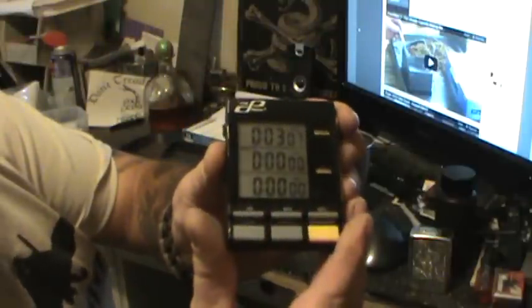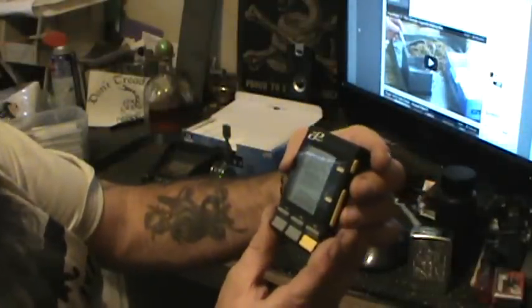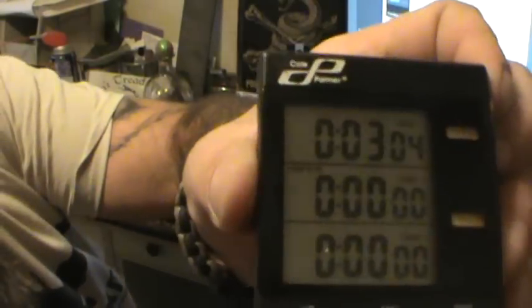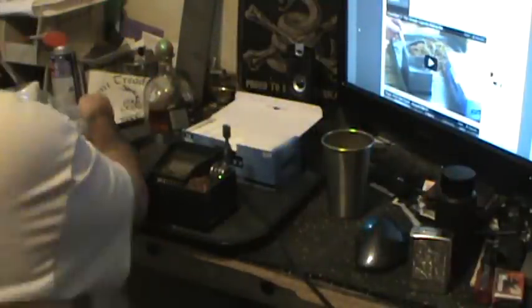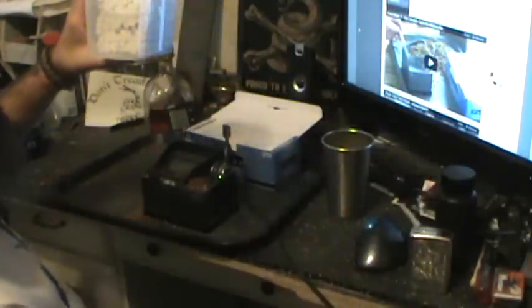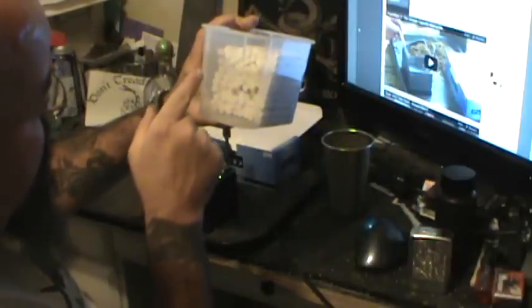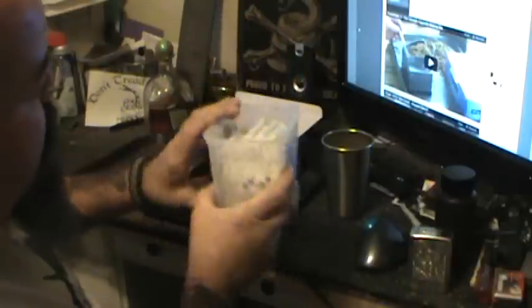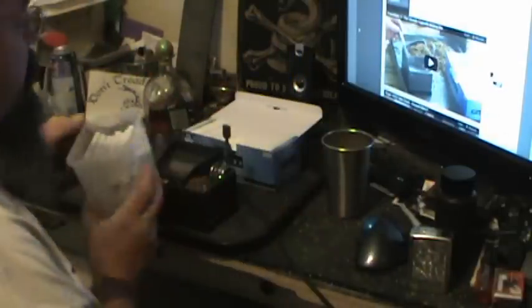We're going to stop right there because I'm out of tobacco and need to get some more. Basically there's 3.04 seconds left on the timer. So that means in basically 12 minutes I made that many smokes — that's 8 per row average times almost 10 rows. So I made almost 4 packs of smokes right there in 13 minutes.